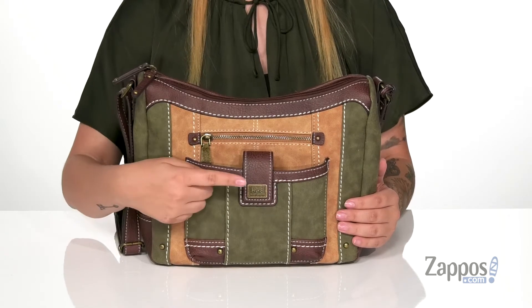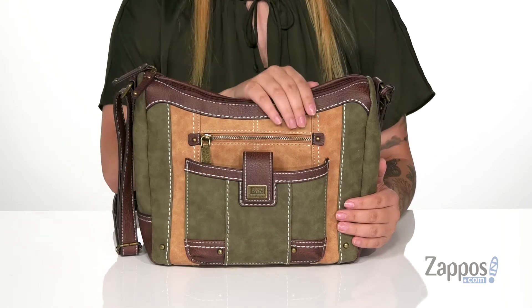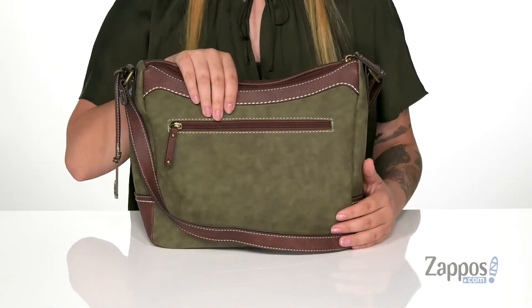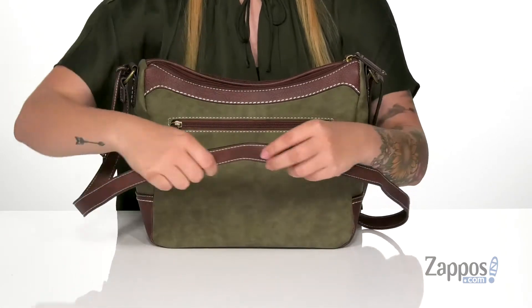On the front of this bag is a slip pocket that has a magnetic snap closure. Right behind that is a small zip pocket. On the back of this bag is a larger zip pocket where you can store some smaller items.